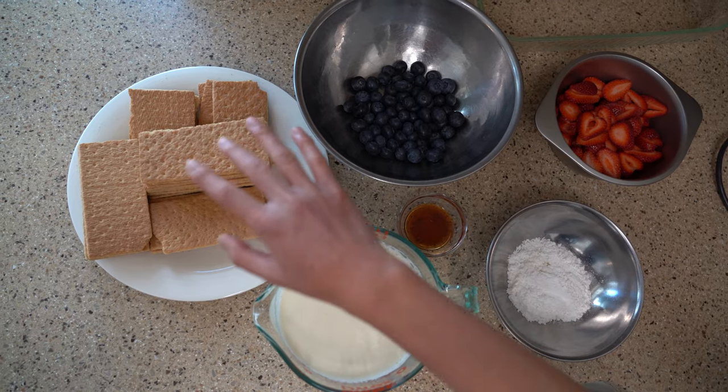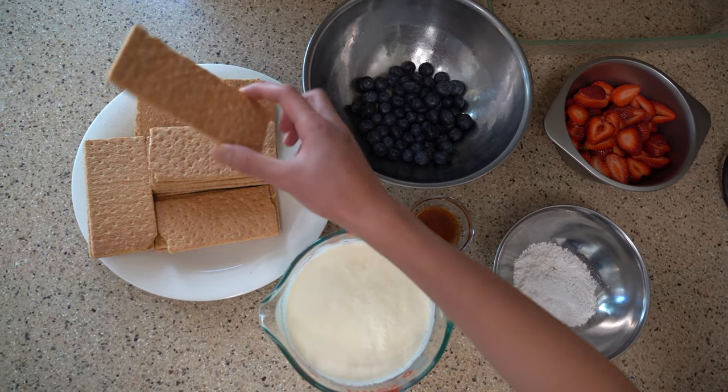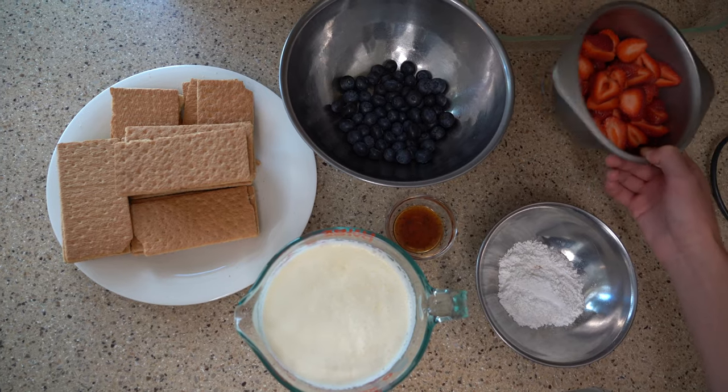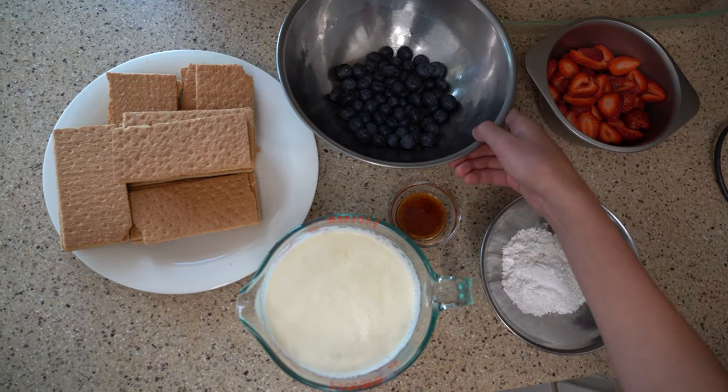You're also gonna need 20 to around 21 full sheets of graham crackers — not to be confused with the individual squares. We're also gonna need 2 cups of sliced strawberries; make sure to measure your strawberries after they're already sliced. And you're also gonna need 1 cup of blueberries.